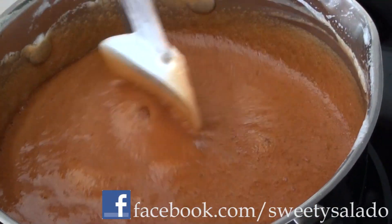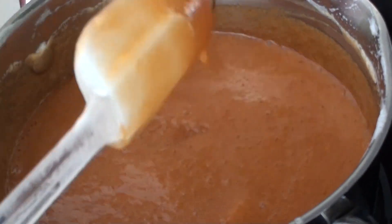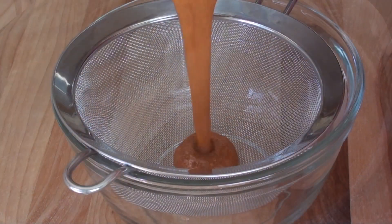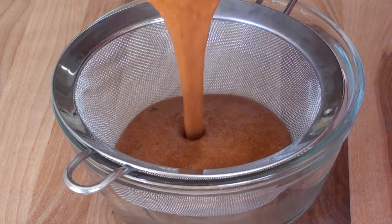And then at the end, you're going to end up with something like this, really brown and thick. Then we strain it through a fine mesh to make sure there are no clumps in there.